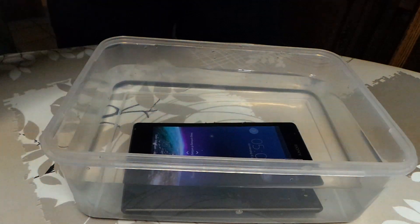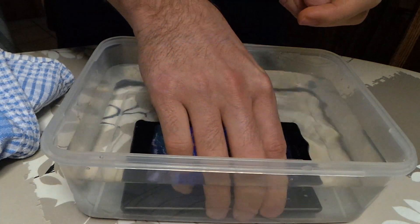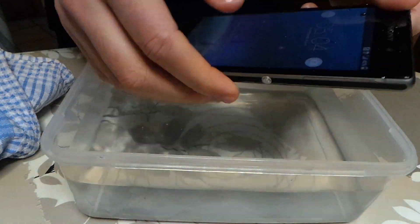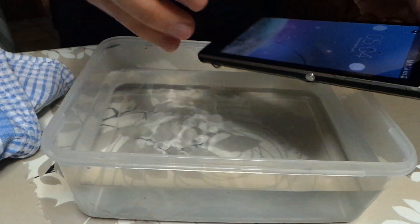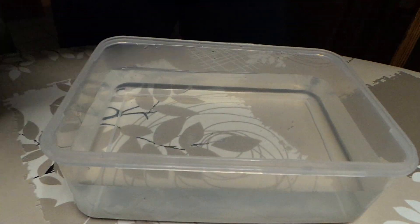But yeah, the phone doesn't seem to shut down. So it is waterproof. Let's take it out. Due to the water it's still not responding, so I'll dry it off.